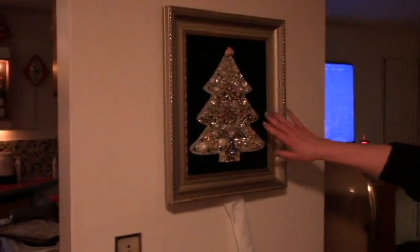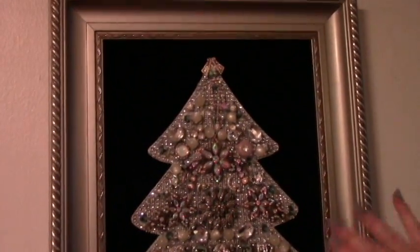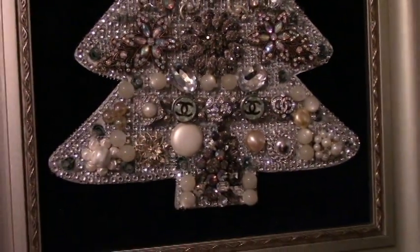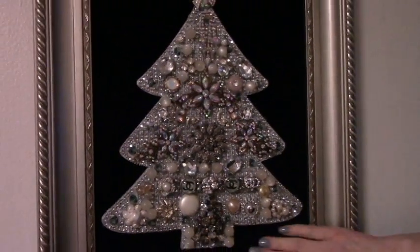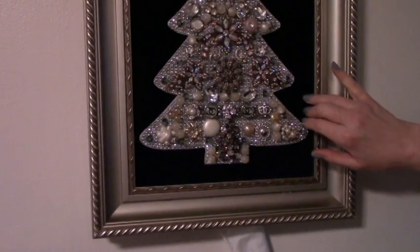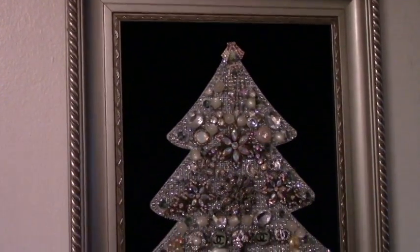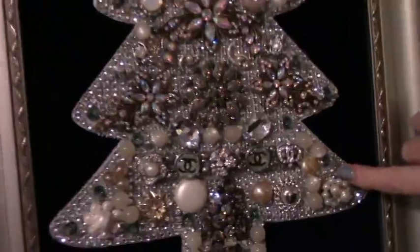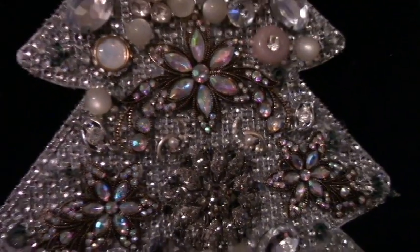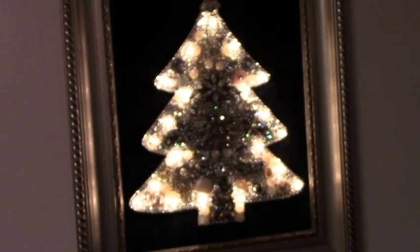Hello, I'm going to show you how to do a tutorial on this Christmas tree jewelry tree. They were popular in the 60s and 70s. This one is navy blue velvet, and it has lights in it too. I'm going to show you on a different one that I'm doing how I came up with this method.